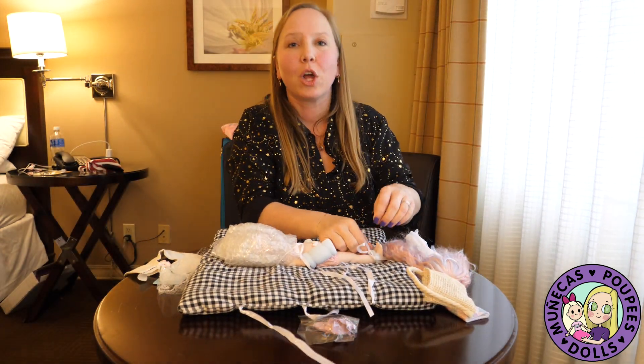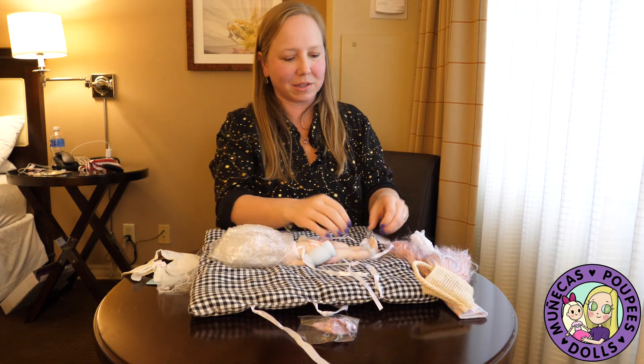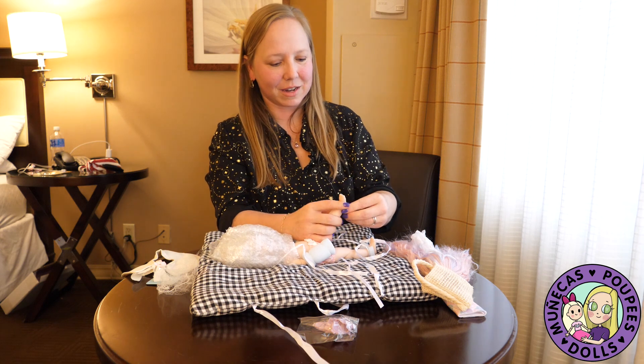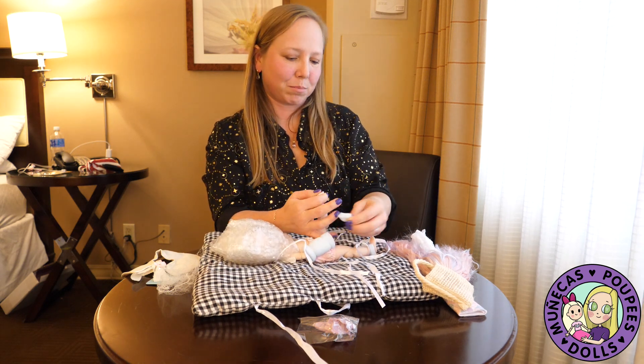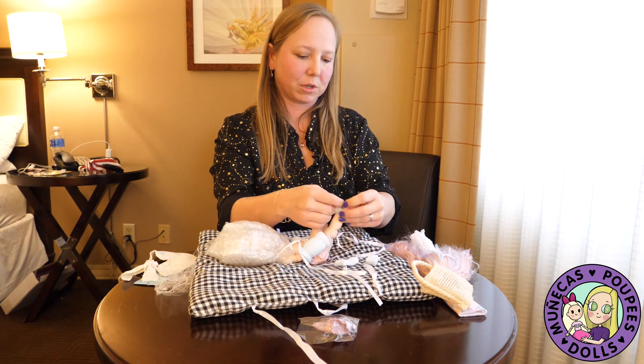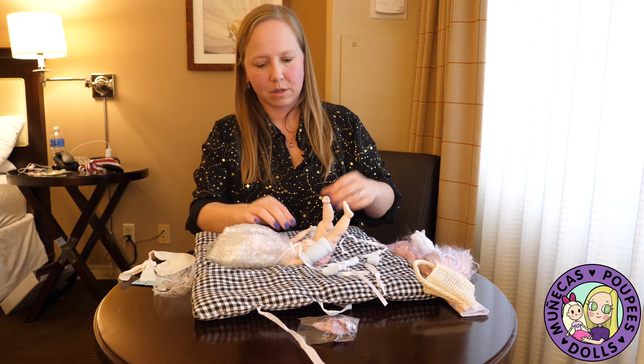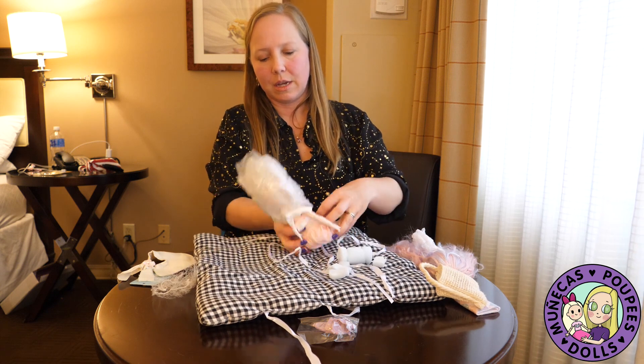I'm rushing because I just want to get her open. Oh my goodness. I pull these foams out — she's very well protected, which is great.